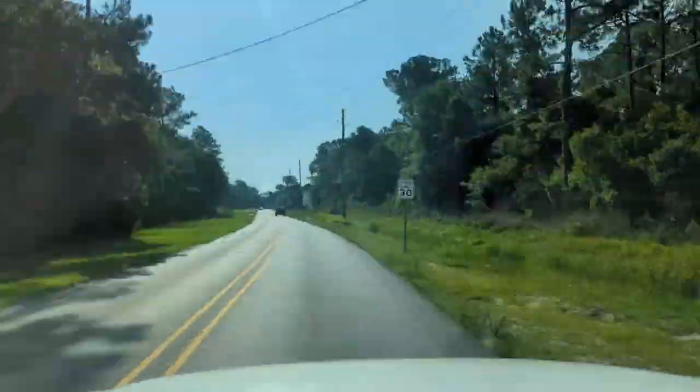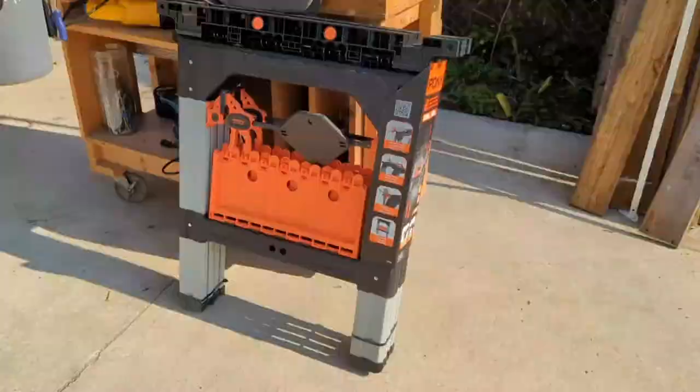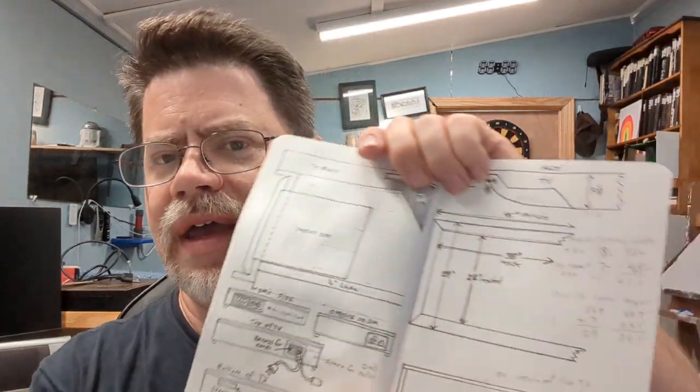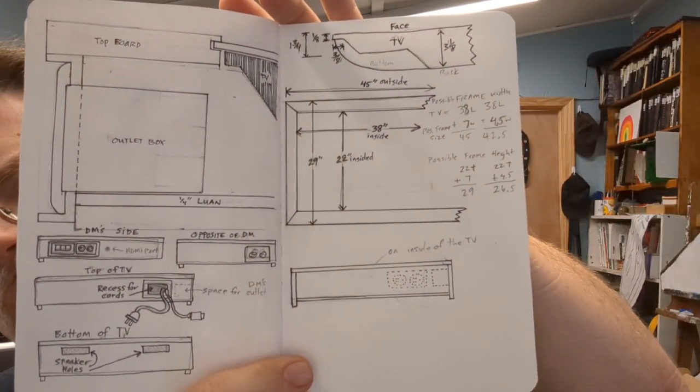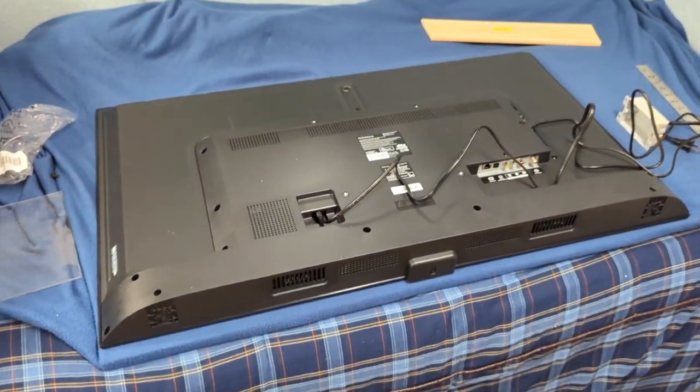Most of my videos are art videos - I do a lot of painting and drawing - but I'm also a woodworker. I'm about to create a television case for a flat screen TV so I can lay it on the table and play Dungeons and Dragons. I've gone through crazy amounts of thinking, diagramming, and measuring trying to get it just right.